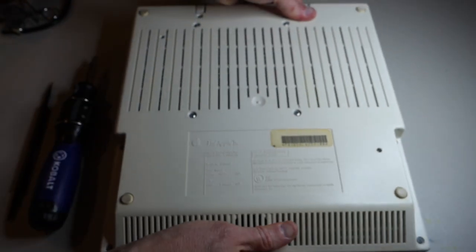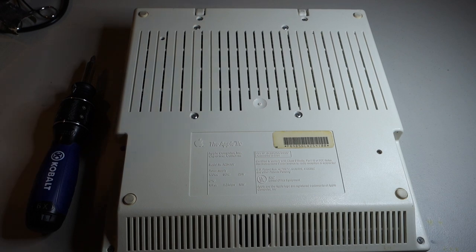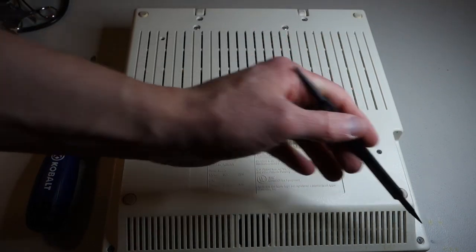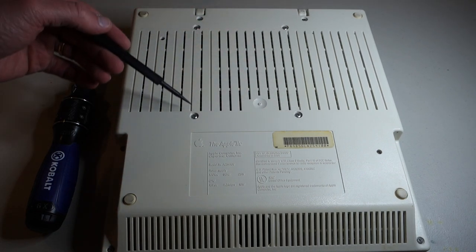To remove the case for the Apple IIc, the first thing we do is remove the six screws. There are two screws here, two here, and then two near the front. You don't need to remove these four screws here — these actually hold on the disk drive.